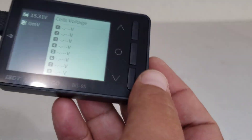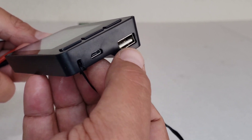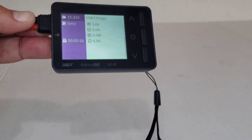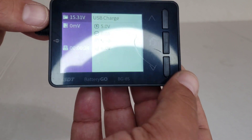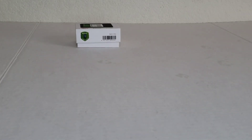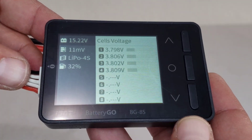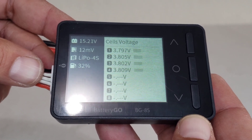It will automatically read the cells. If you plug in the USB port you can use this as a USB charger — press start, plug in a USB device or cable, and you can plug in your phones. It's a fast charger so it will fast charge your devices, which is one reason I got it. Now if you're just going to check your cells, unplug the USB port, plug your cells in here — the very top one is your negative and it's marked. There you go — it shows you all your cell voltages.